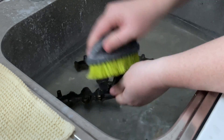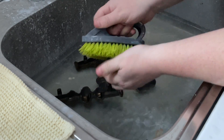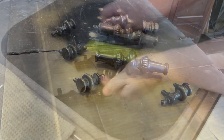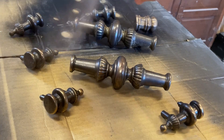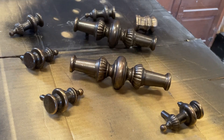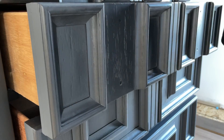I washed off all of the hardware with some hot water and vinegar just to get rid of any grime that was on the surface. Once that was dry, I sprayed all of the hardware with a combination of two Rust-Oleum metallic paints — one in a coppery color and another one in sort of an antique brass — just a super light misting of both colors until I was happy with the finish.